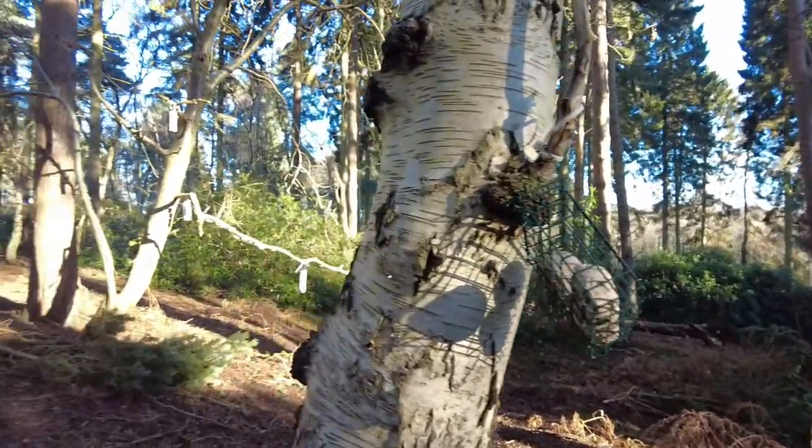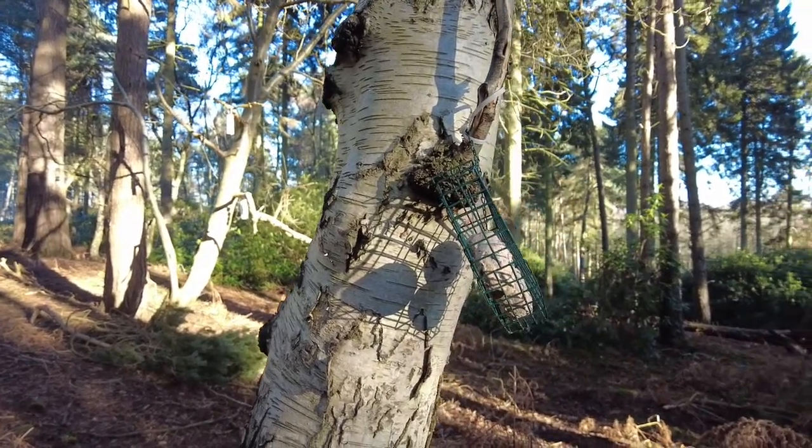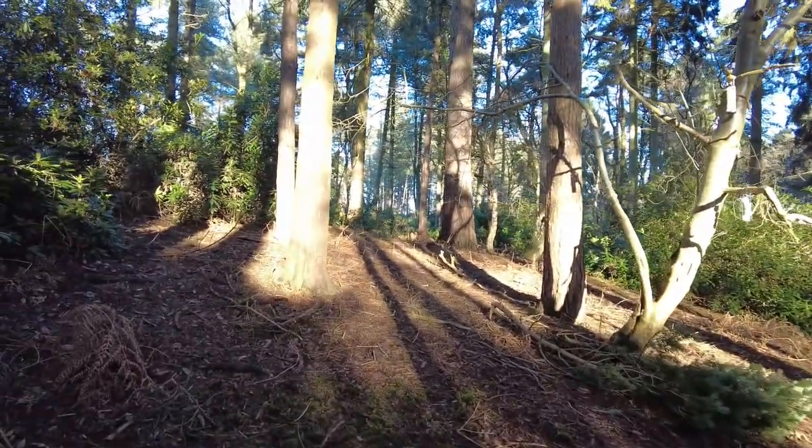I'm going to leave them a couple of days, come back, refill them — hopefully Sunday. I'm going to fetch my hide out and I'm going to have a few hours in my hide.